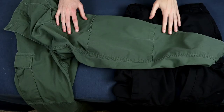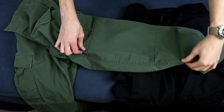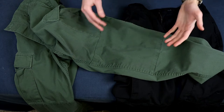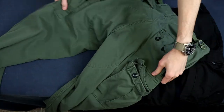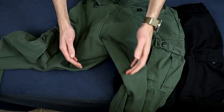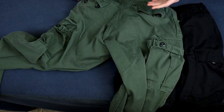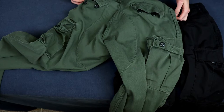These pants feature reinforced knees and seat. The knee area is double layered — it actually is two layers of fabric on both knees, not just made to look like it. If you flip the pants over, the seat area is reinforced as well. It's a feature you might not notice just by looking, but it does help the pants last longer.